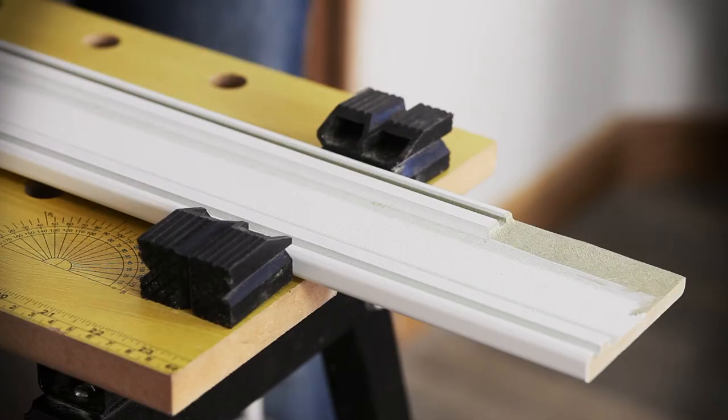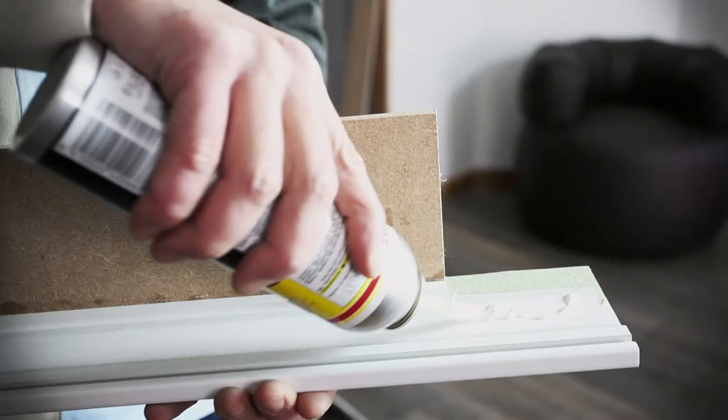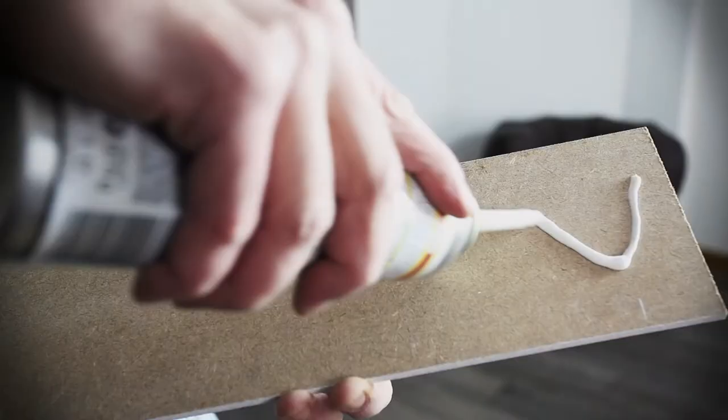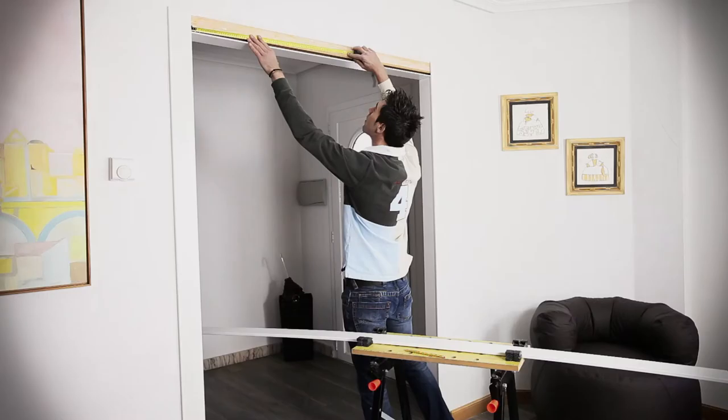Glue two central pieces to the architraves. Position and adjust these two parts on the existing framework, then apply the adhesive. Now apply adhesive to the central piece and press firmly into place.